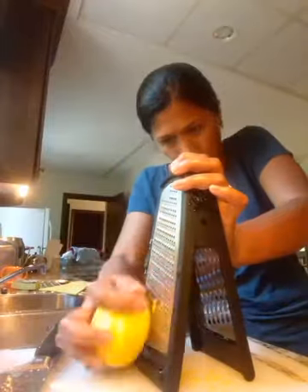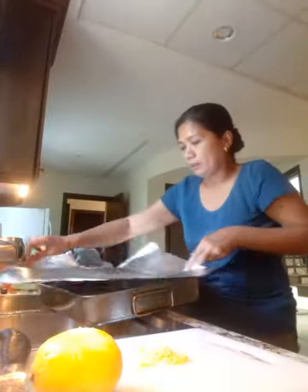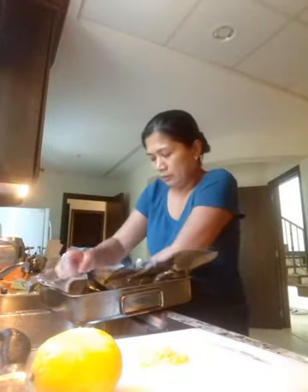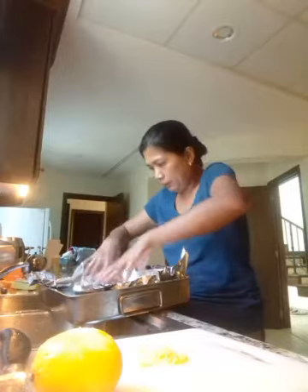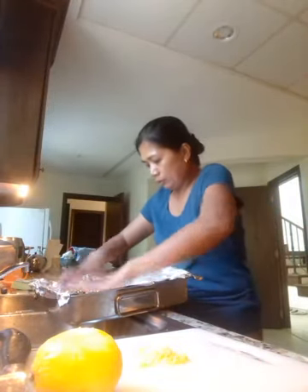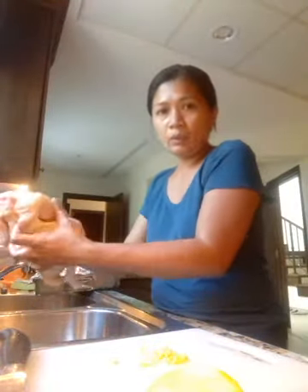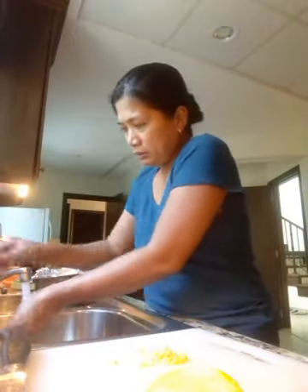I'm going to take my favorite baking tray and put some aluminum foil on it. Every time I do baking, I always line it with aluminum foil or baking sheet. Now the chicken has been rubbed with salt, so I just give it a little rinse one more time after soaking with the salt.